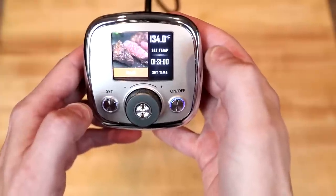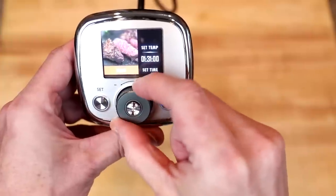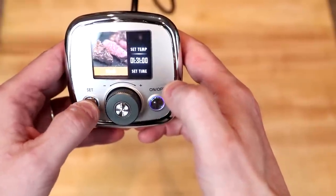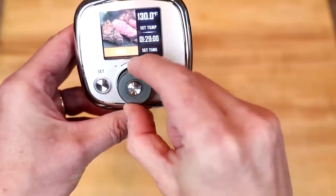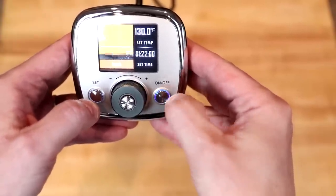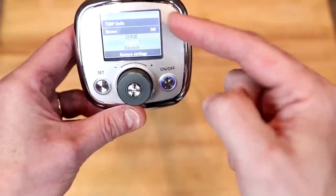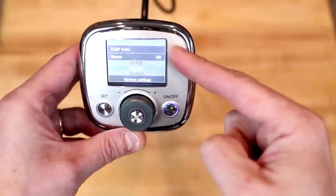For the steak preset, they've got it set a little warmer than I like, so I hit set and rotate the knob down to 130°F. Clicking the center sets a lengthy countdown timer, so you hit set for temperature, then adjust the cook time in one-minute increments. If you hold down the set button, you can go into setup to turn the buzzer on or off, change the language, and — as I was interested to find out — you can in fact change from Fahrenheit to Celsius.